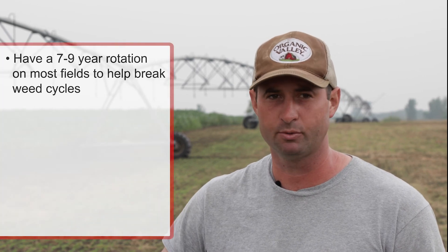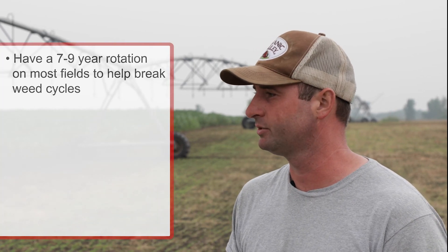With our crop rotation we try to manage with diversity — both planting time of year and type of crop — and address the weeds we have on our farm. On most of our fields we have between about a seven and nine year rotation of different crops in sequence to help break up those weed cycles.